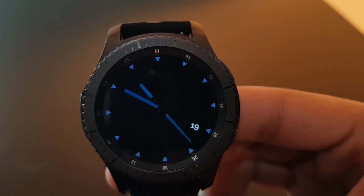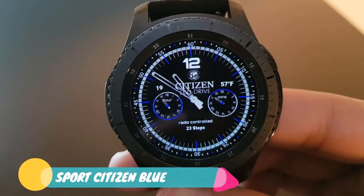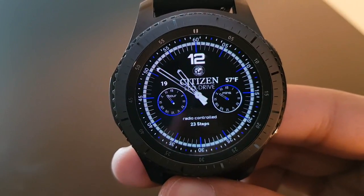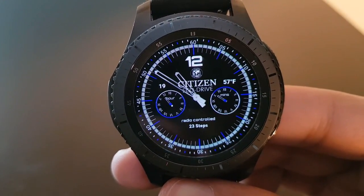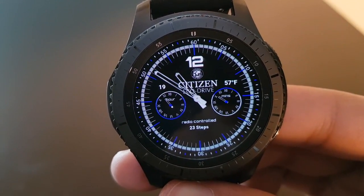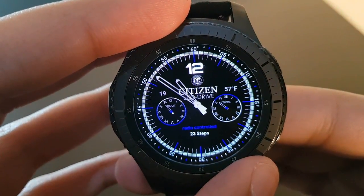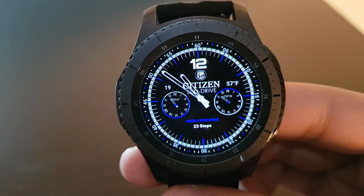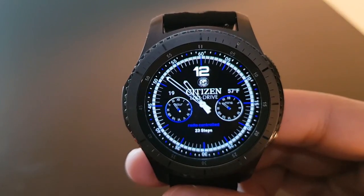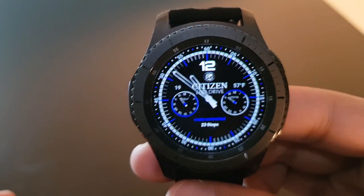The next watch face is Sport Citizen Plus Blue. The name of the watch face combines with the design itself — you have the Citizen logo at the center with a chronographic look, steps, and analog time. Rotating the bezel shows nothing too crazy — a simple watch face for blue color lovers, available for free on the Facer application.